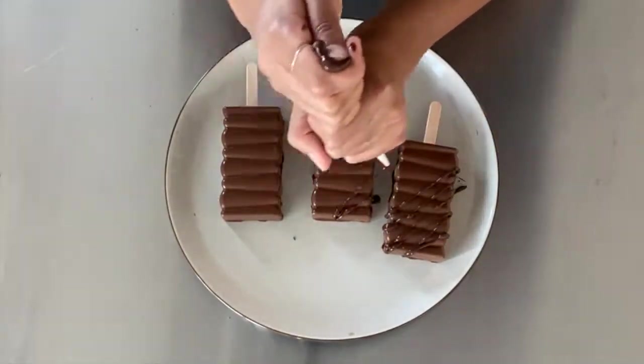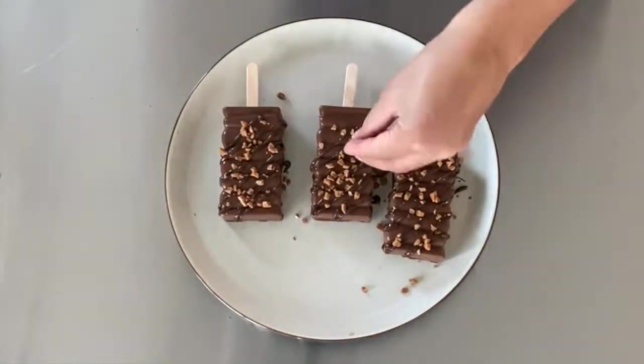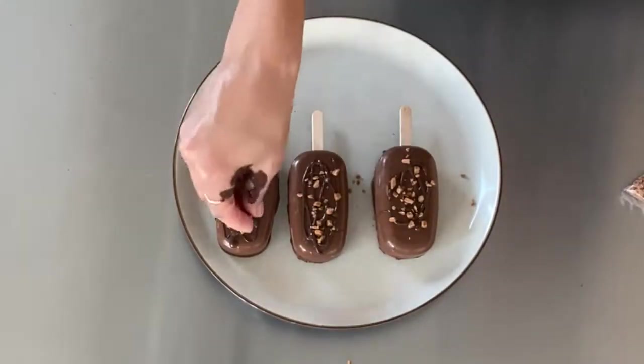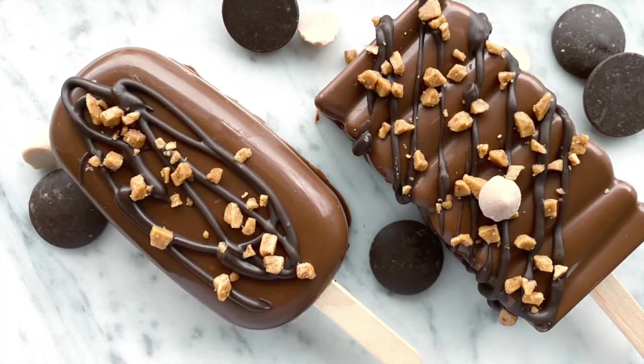This is the final step — the decorating process. I topped mine with some dark chocolate and skor bits, but feel free to do whatever you'd like. Once you're done decorating, pop them back in the fridge for about 30 to 45 minutes. Here is the final product — I'm really happy with how they turned out and I'll definitely be making these again. Thanks for watching!